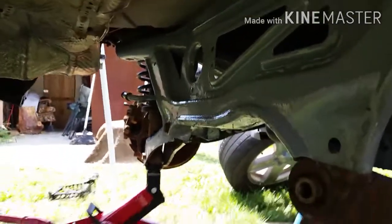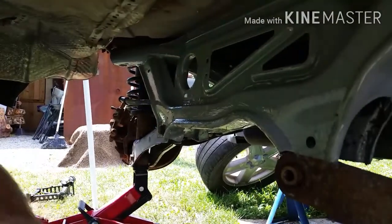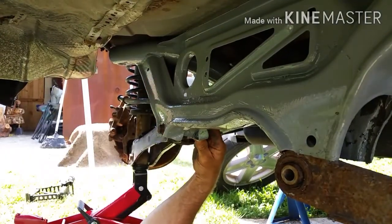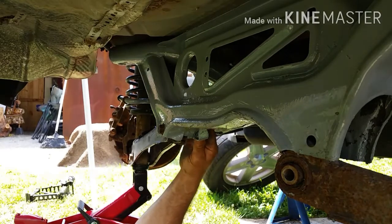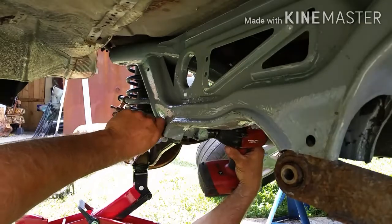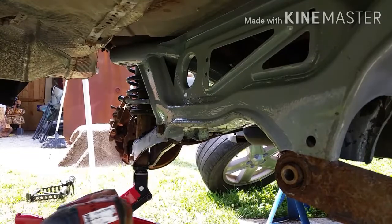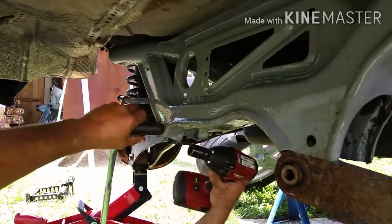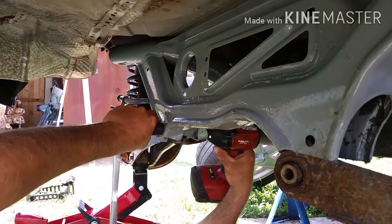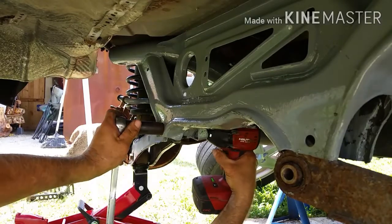The reassembly process is pretty straightforward — just put everything back where it was originally. When reassembling, start with the upper control arms first and get them in place and bolted on before you attach the lower control arms. Once the upper control arms are in place, then you can start bolting together the lower control arms. I used a small floor jack to raise and lower the strut to help line up the bolts in the holes.